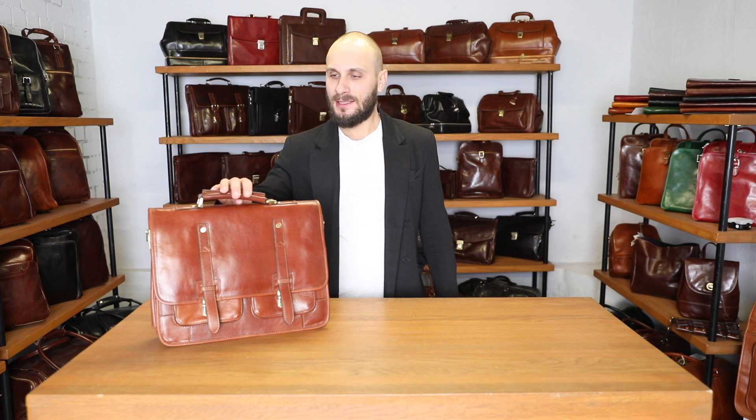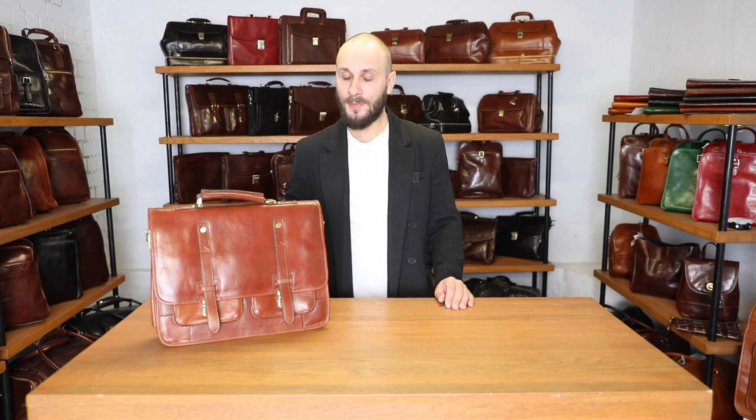This satchel is made of full grain Italian leather. It is vegetable tanned, which means that no chemicals have been used in dyeing this leather, and it is also hand dyed, not sprayed by a machine. That makes every bag a little bit different and therefore unique.